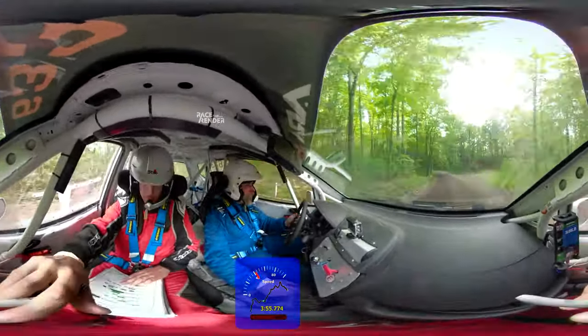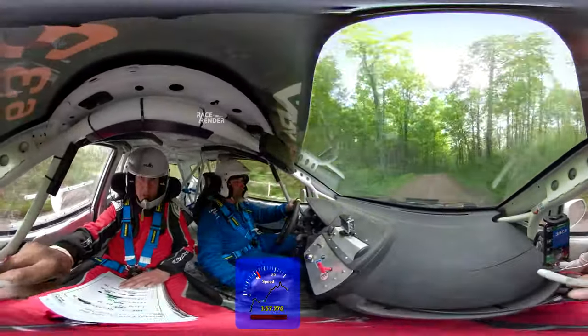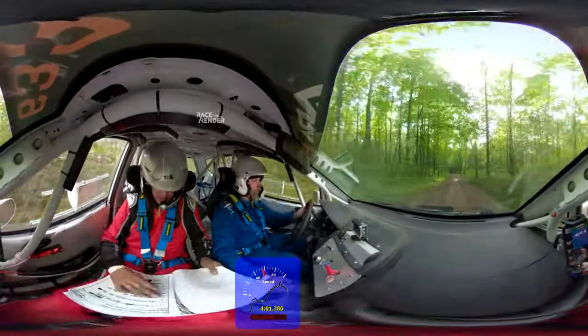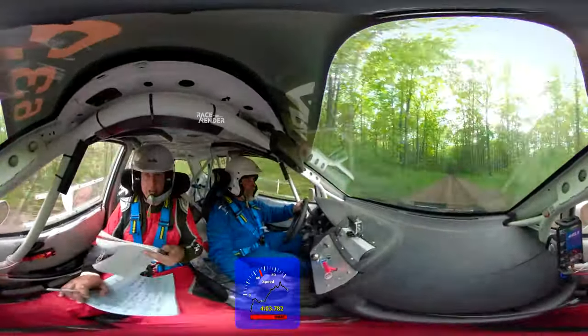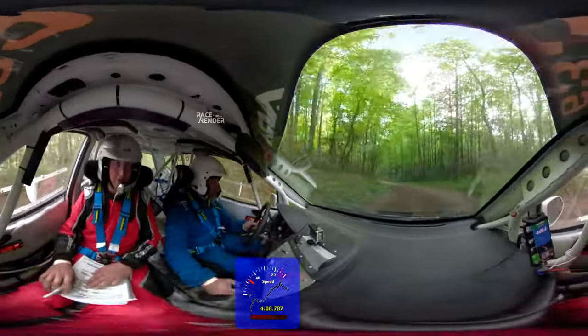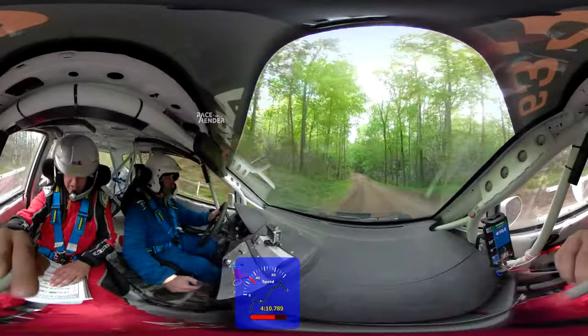Right five, keep in it. Over crest. Right five, left five. Left four down here. Left four up. Left four. Watch the water here, it's going to get slippery.